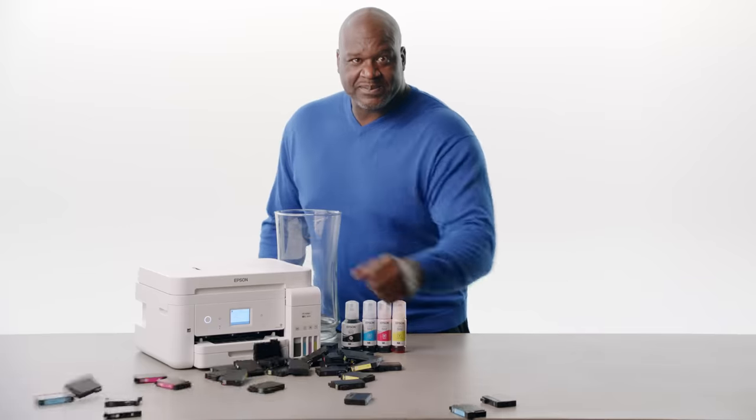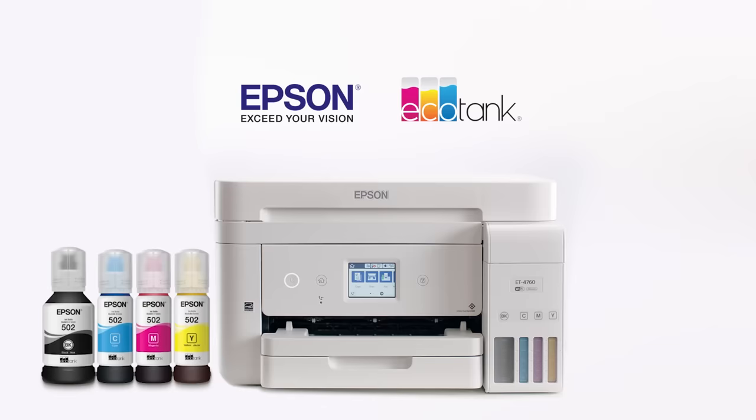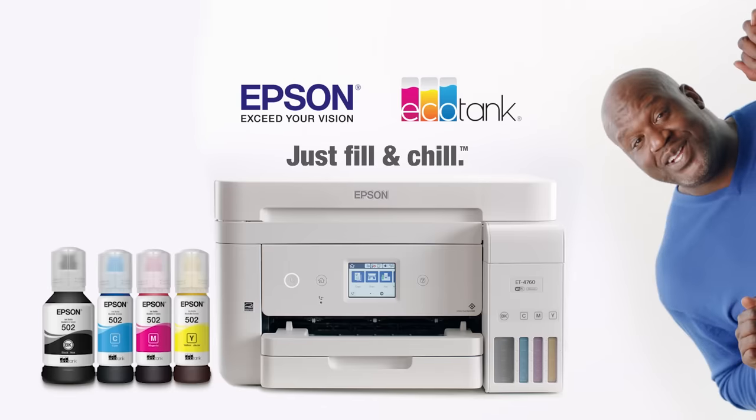Slap shot. Sorry. The Epson EcoTank. Just fill and chill. Hey, can I get some more poutine, please?